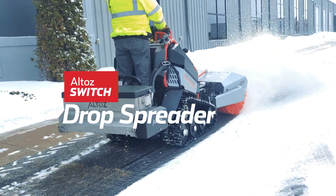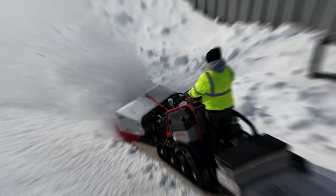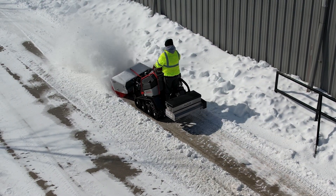The drop spreader attachment for the Alto's Switch is the ultimate sidewalk grit and salt spreader for de-icing. Combine it with a snow clearing attachment and complete two tasks at once.